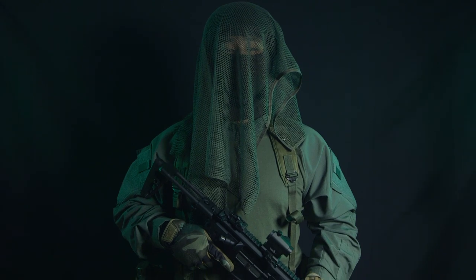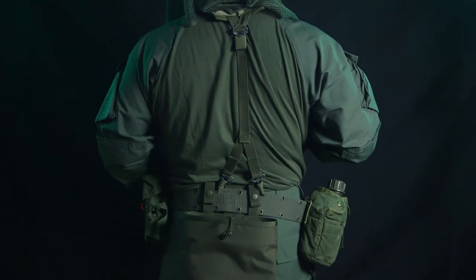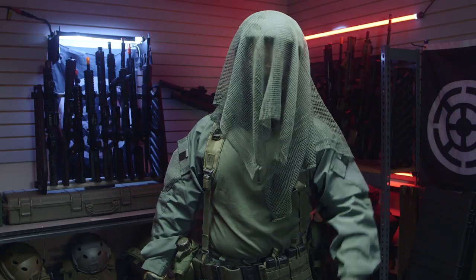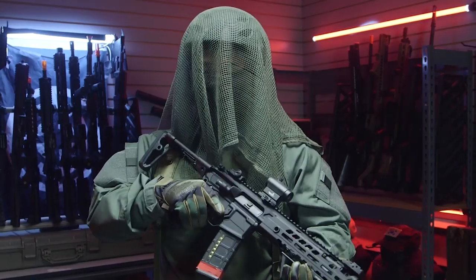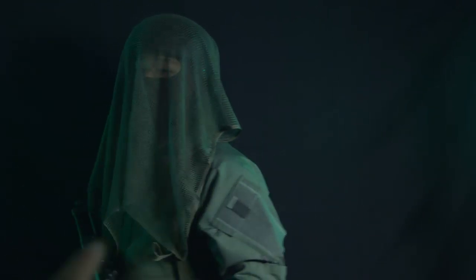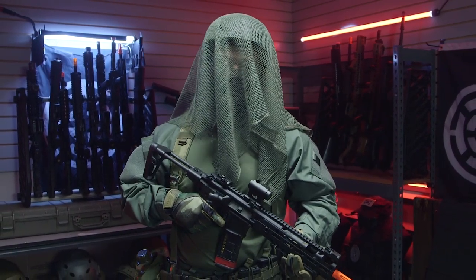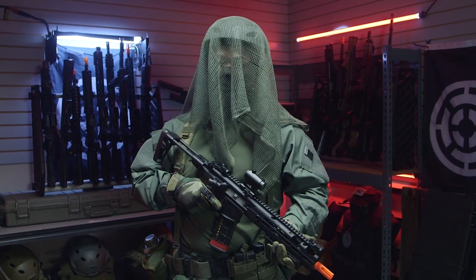For top and bottom clothing, I'm wearing true-spec OD green combat shirt and combat pants. In the game Kruger wears some variation of Flecktarn-type camo, but personally I prefer the clean look of OD green — and it's actually pretty comfortable. That wraps it up for my Kruger impression loadout. Most of the stuff you can find on airsoftgi.com, and for vintage gear like this ALICE system you can find it easily at an army surplus store.